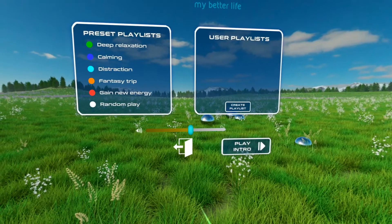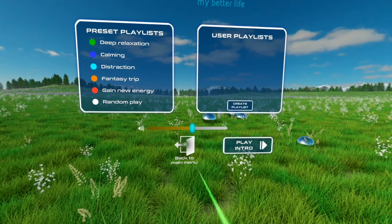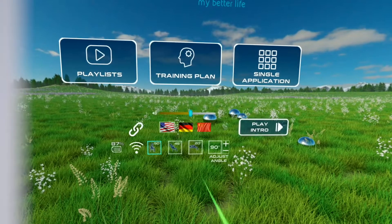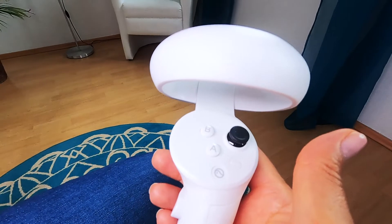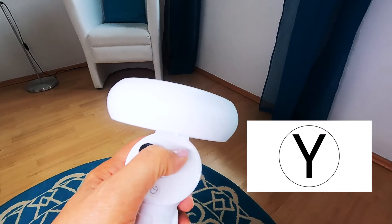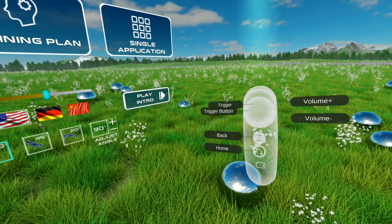There are two ways to return to the main menu. One: press the back-to-main-menu door symbol with your index finger. Two: press the back button on the Easy Mobile controller to go up one level to the main menu. On the Premium Mobile, press the B or Y button on the controller to do this. When in the main menu, holding the controllers close to your face allows you to see the button labels.